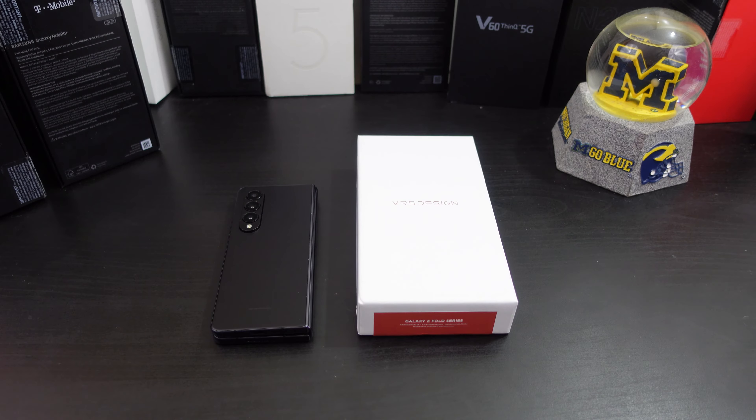Hi everyone, it's Joseph from Forrest Tech Reviews, aka your favorite Cajun Tech reviewer, back with another video. Today's video — yes, I have another case for your Galaxy Z Fold 4.